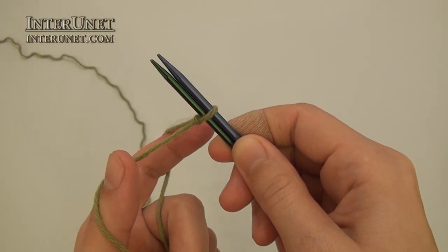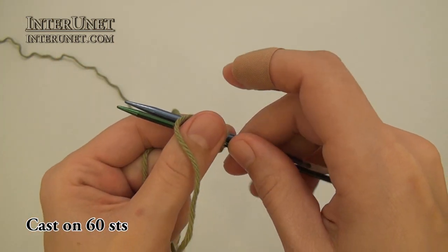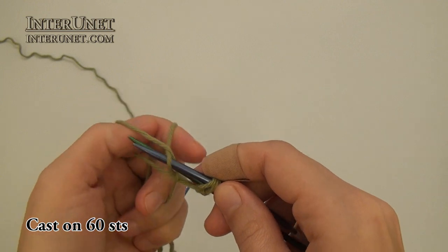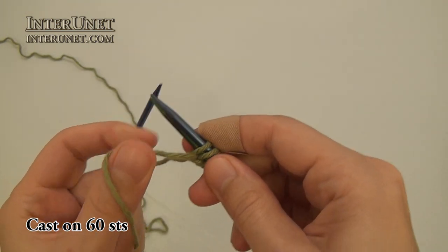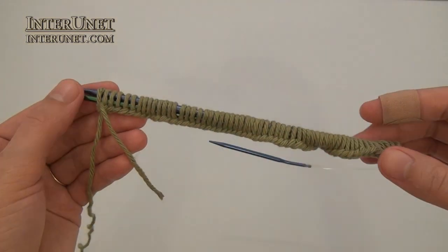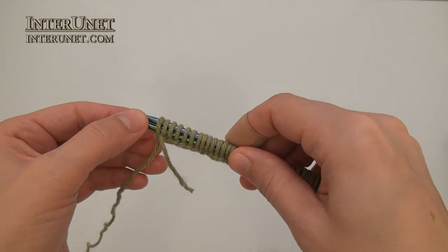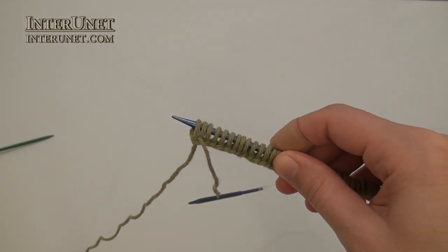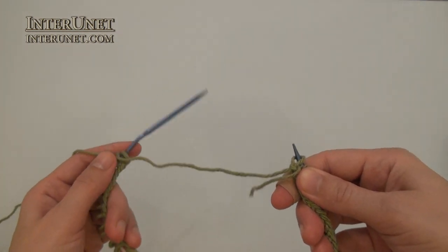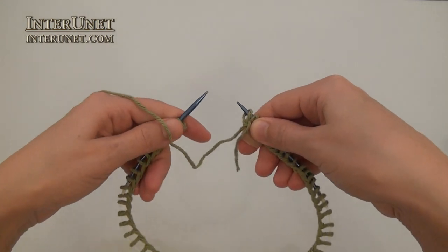To get started I will cast on sixty stitches, and I will use two needles to make loops bigger. Count again how many stitches you have. If you have sixty stitches, just remove the needle and then carefully move stitches to the other end. Make sure they are not twisted.